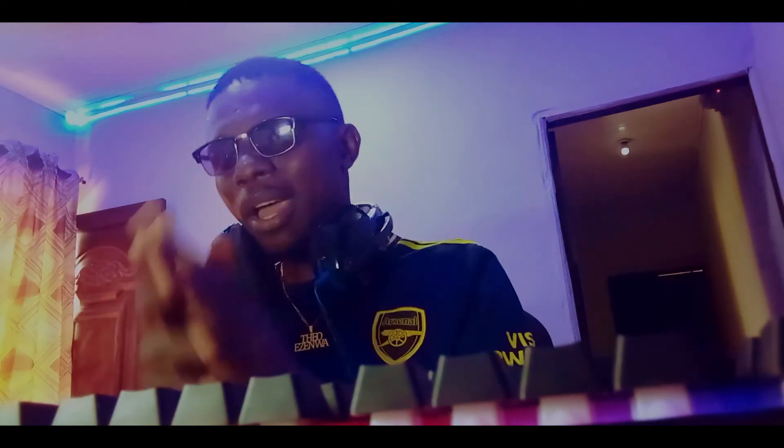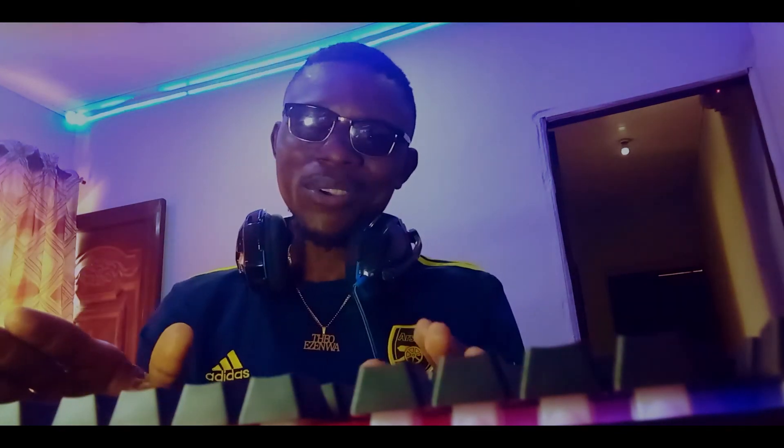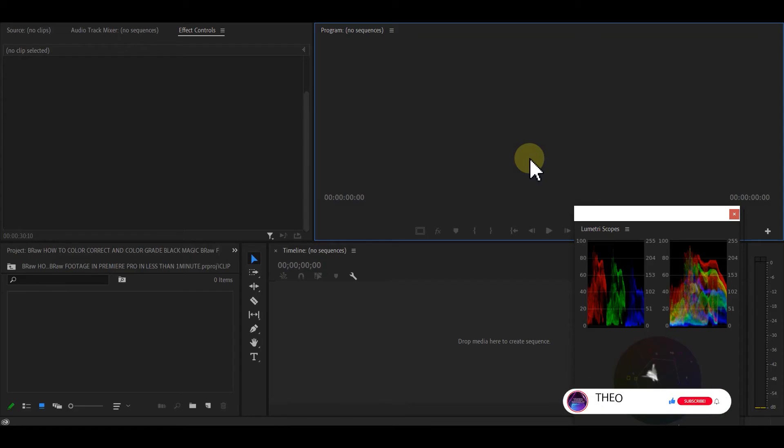This tutorial requires no plugin. All you need is Adobe Premiere Pro. I'm going to take it step by step for you to understand. Please follow along — if you don't understand, watch again. First, I have the Blackmagic BRAW footage.